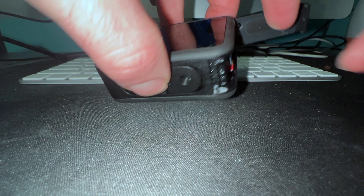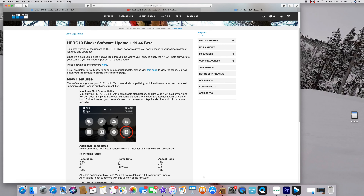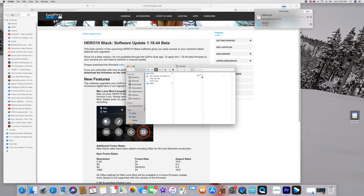What you're going to want to do is pop the SD card out of your GoPro, then insert it into the SD card sleeve and stick it into your computer. Next, you're going to go to the link that I have in the description of this video, click to download the firmware, download it, and click and drag it onto your SD card.